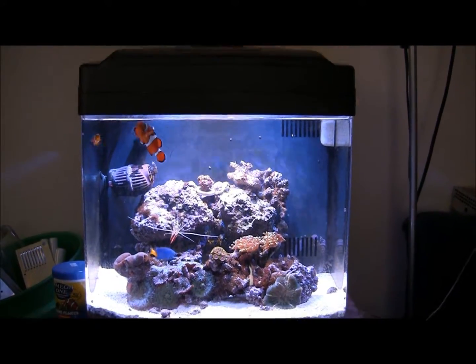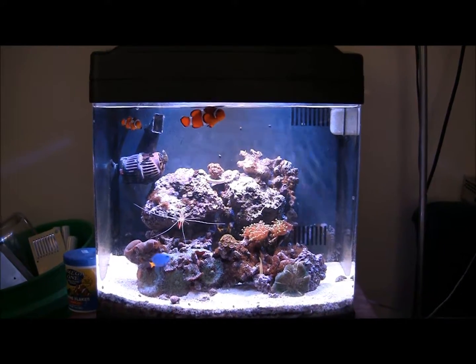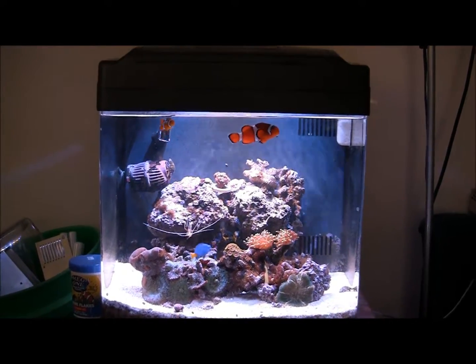This is a video of my BioCube 14 with Creed LED lights. I'll give you a little view of how the whole thing went.